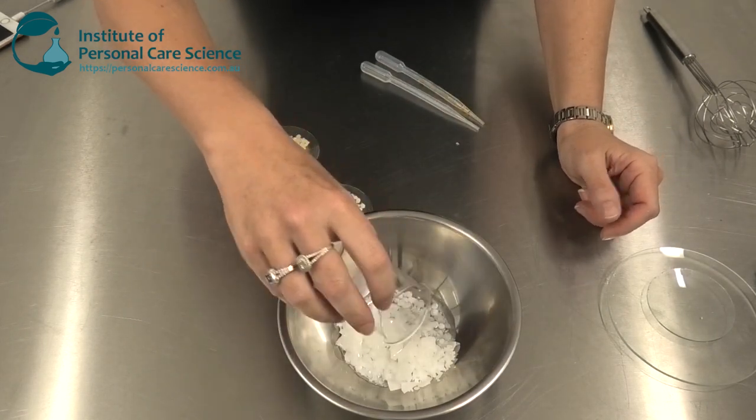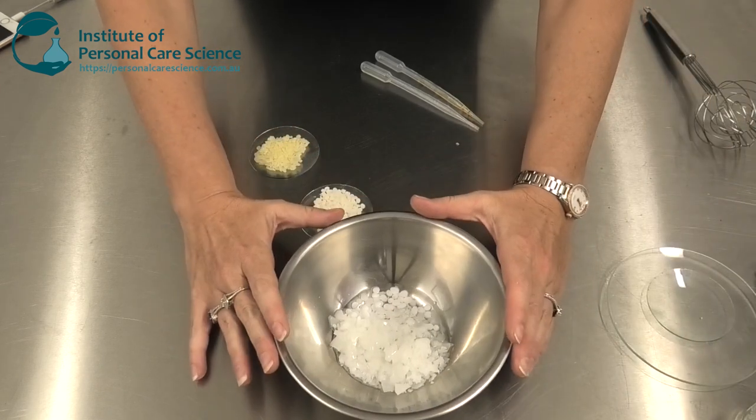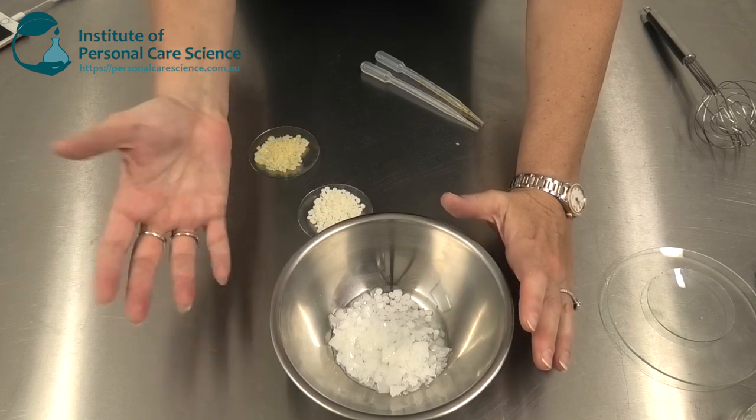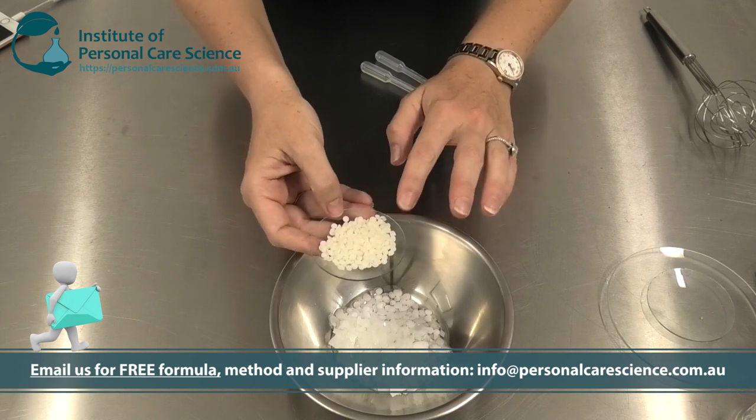I am going to add a light skin-feel emollient. You can use another light skin-feel emollient in its place — just make sure it has a very silky skin feel and is very light. It can't be greasy, otherwise this product would feel greasy under the arms.